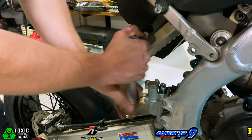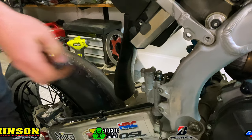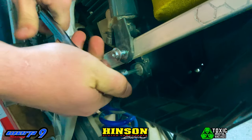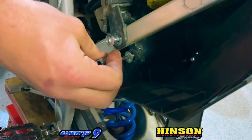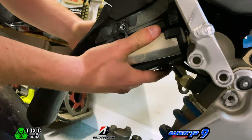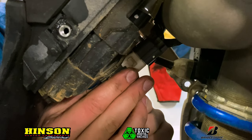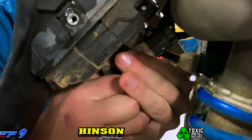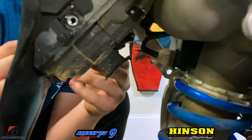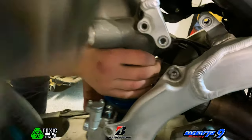If you guys have a better way of doing this, please let me know down in the comments. My next step is to take off the box that holds the ECU. Once I remove the cover, I remove the clip that's in the rubber holder. From here, I'm usually able to twist the shock, lift up on the subframe, and pull the shock out.